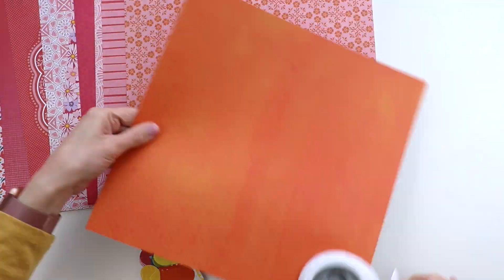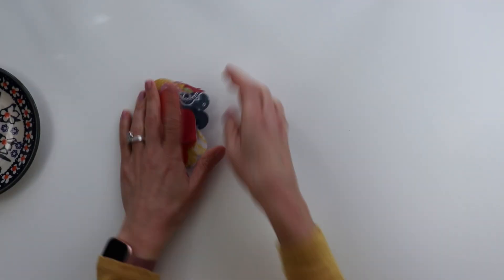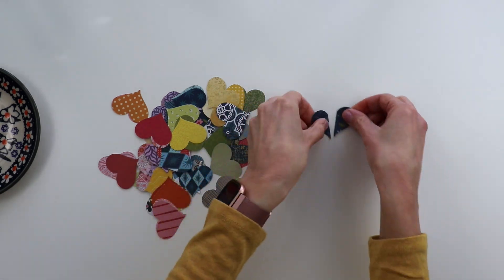Here I am punching a heart from all of the papers. I stacked them two together to speed up the process, and then it's time to fold all of the hearts in half — this creates the petals for the flowers.